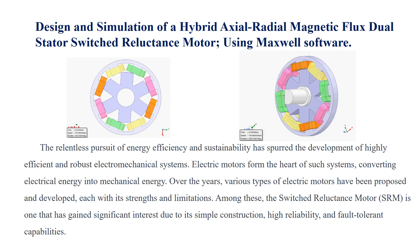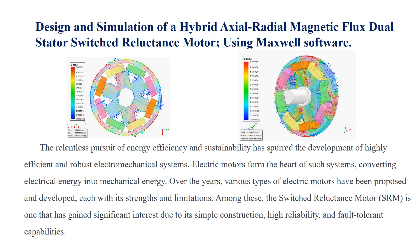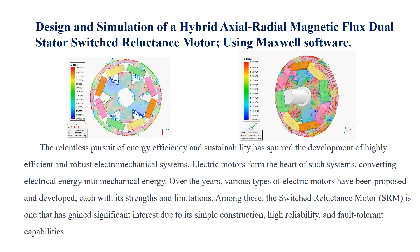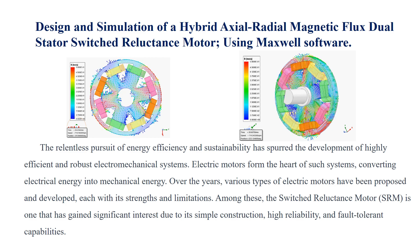The relentless pursuit of energy efficiency and sustainability has spurred the development of highly efficient and robust electromechanical systems. Electric motors form the heart of such systems, converting electrical energy into mechanical energy. Over the years, various types of electric motors have been proposed and developed, each with its strengths and limitations. Among these, the switched-reluctance motor (SRM) is one that has gained significant interest due to its simple construction, high reliability, and fault-tolerant capabilities.